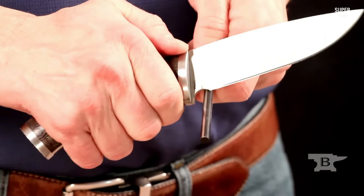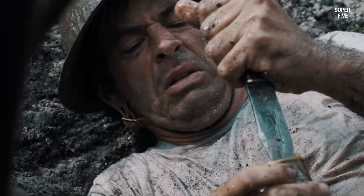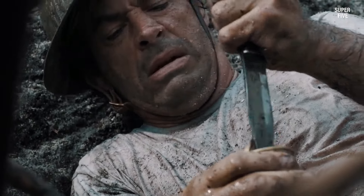Two: handle material. The handle material is another important factor to consider as it affects the comfort, grip, and durability of the knife. Look for knives with handles made of materials such as rubber, G10, or Micarta, which offer a secure and comfortable grip even in wet or slippery conditions.